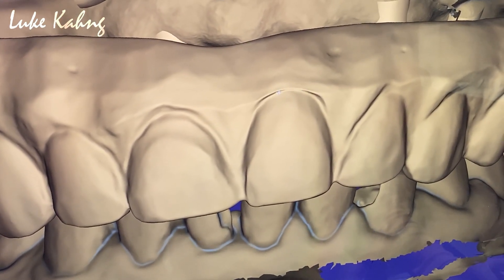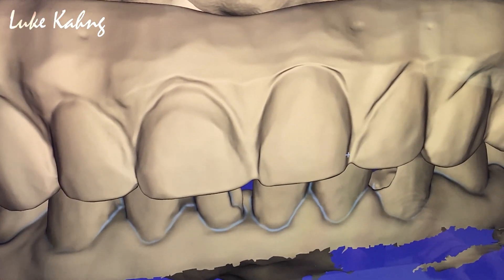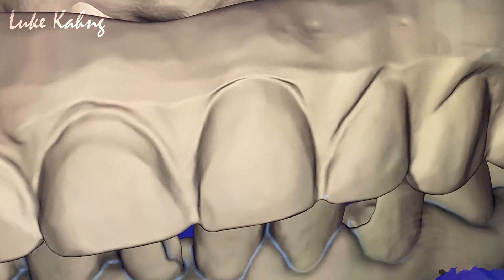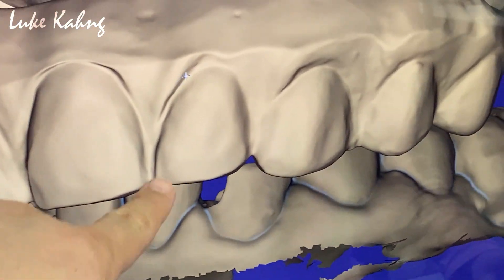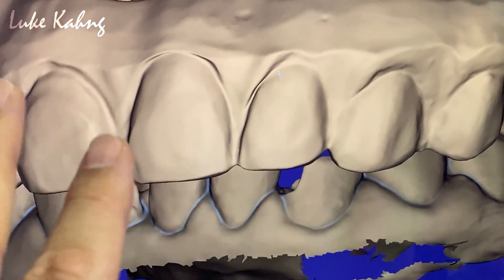It's more higher. Once you set it up — okay, number nine is good. Yes, all higher. The gum area needs to be more wider.